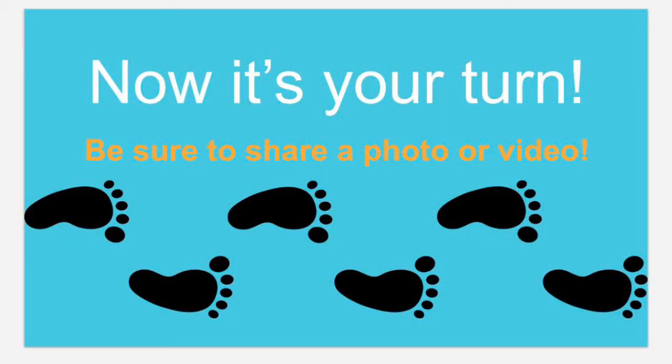Now let's see what you can create with this project. Put shoes on your feet. Make animal feet. It's all up to you. Have fun!